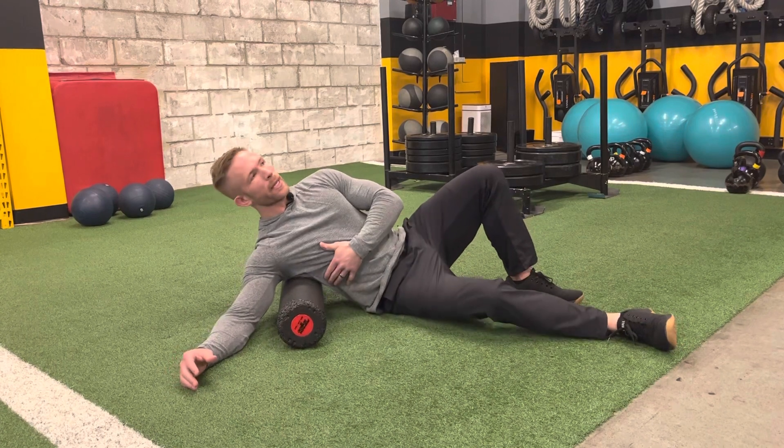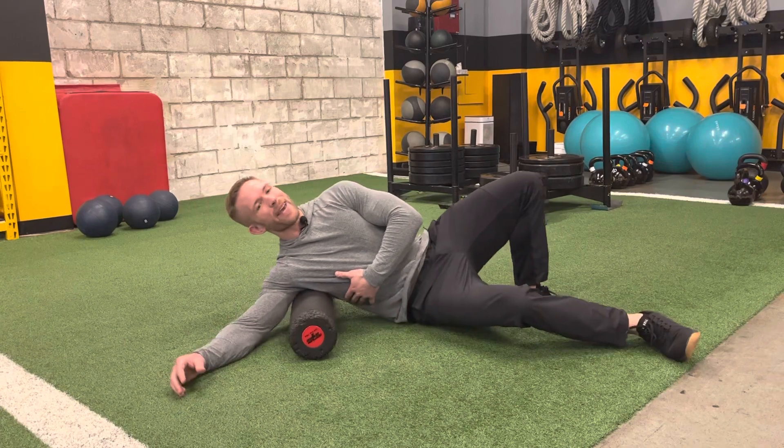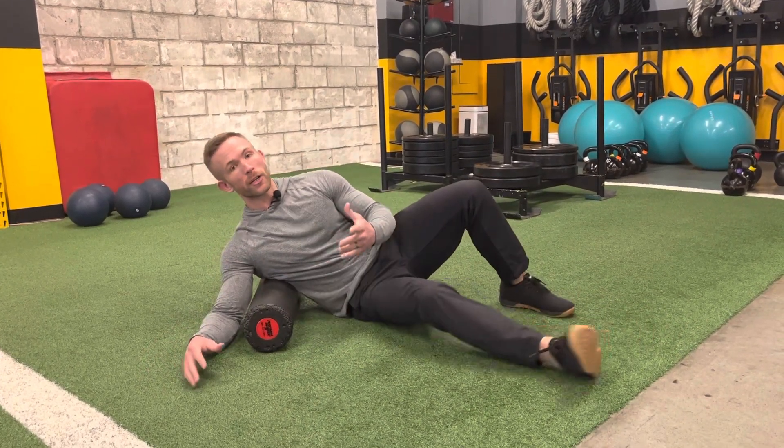You may have to lean one direction or another to really target that lat and find that area of tension. But once you hit it, you know you're going to hit it. The good news about this one is, gnarly as it can be when you first get started, it does improve relatively quickly. So if you stay consistent with it, you should see an improvement and you should also see an improvement with your overhead reaching ability, keeping your shoulders safe doing all these different exercises.